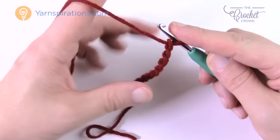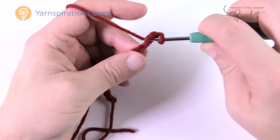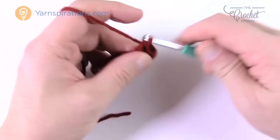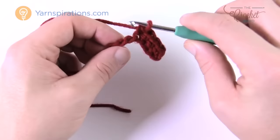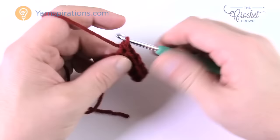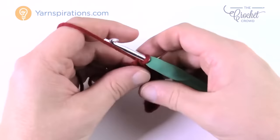For row one, go to the second chain from the hook — count back 1 and 2 — turn it over, get the back hump only of that chain, and single crochet all the way down. Once turned, the back loops will stand up like a spine. There will be a total of 11 stitches going across the cuff at all times. Count occasionally to make sure you don't add or subtract any, keeping the cuff a perfect rectangle.